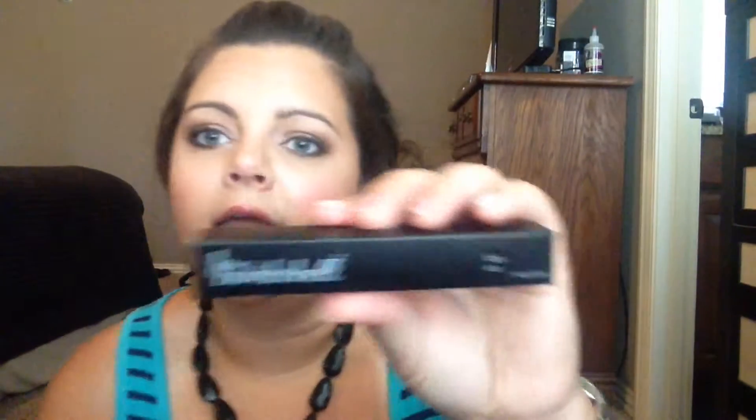The Smashbox Full Exposure mascara — I absolutely love this. I have two or three samples and I've been getting a bunch. It's a great everyday mascara, and it's very similar to the Tarte Lights Camera Lashes, which I have a full size of but haven't gotten to yet. Both of these are awesome everyday mascaras — they go on so nice and just make your lashes look so pretty.